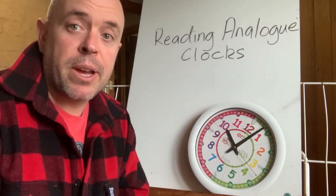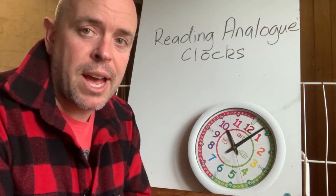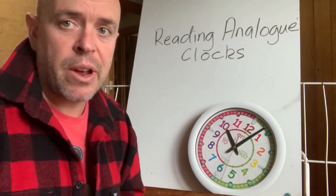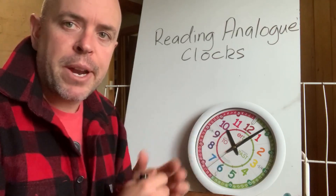Hello everyone. Today we're going to do a pretty snappy, short, sharp session on reading analog clock faces. I know a lot of you can do this, so if you know how to read a clock beautifully you don't need to watch this, but I know a lot of you could do with just a little bit of help.